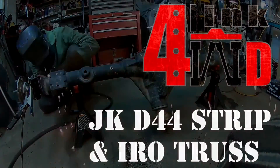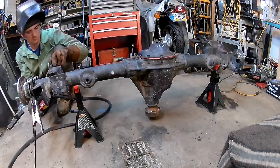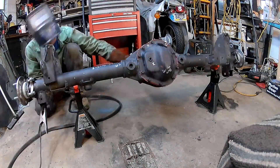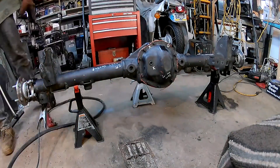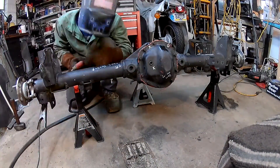Hey guys, thanks for watching. Today I'm going to show you how to install a JK to WJ axle swap kit. This is from IronRock Off-Road — it gives you everything you need including the instructions, which I thought were really helpful and very detailed. I'll just give you a little rundown of how I did things here.